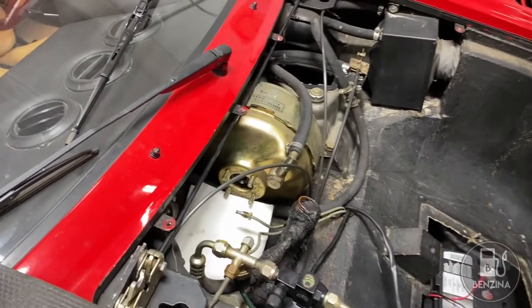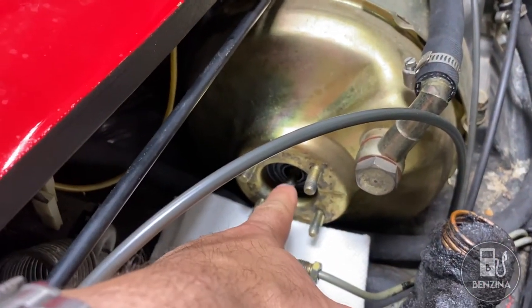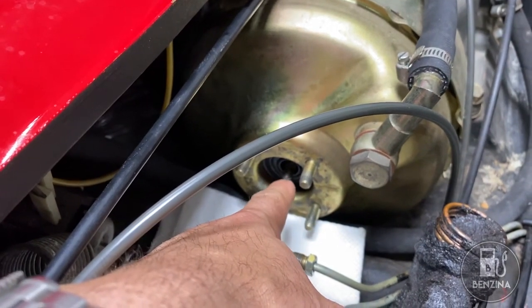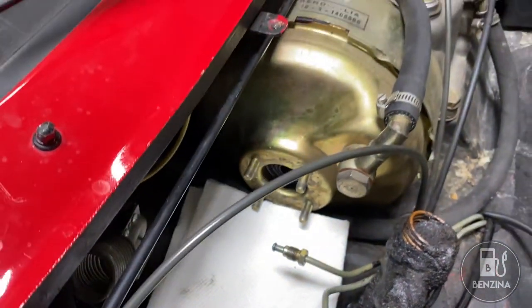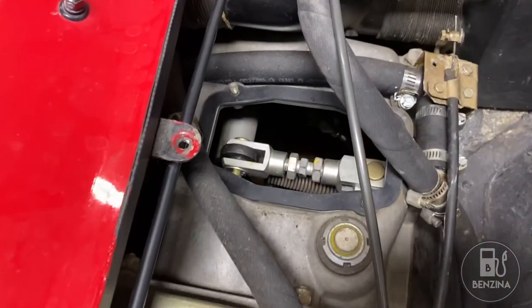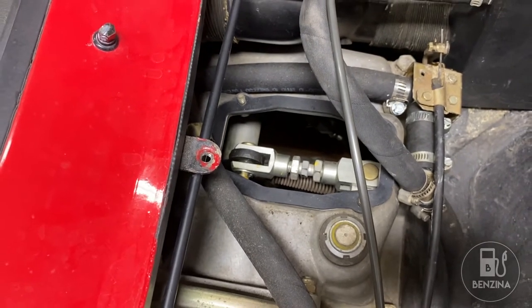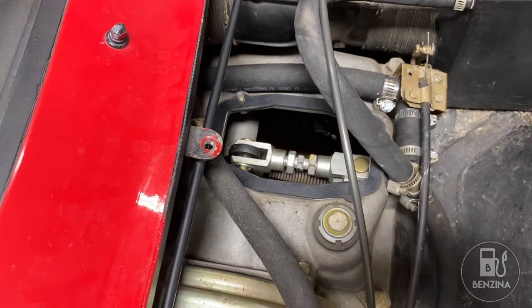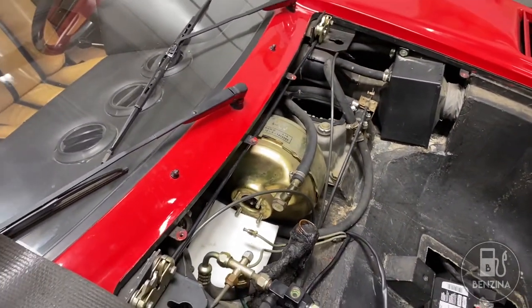The two adjustments we're going to be looking at: there's a rod which needs adjusting that pushes from the brake booster through to the master cylinder. And secondly, under this cover there's a free play adjustment for the brake pedal itself. So let's head over to the workbench and see what's involved in setting this up.